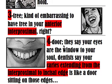Four-door. They say your eyes are the window to your soul, but dentists say your carry is extending from the interproximal to the incisal edge — it's like a door sitting on those edges. This four-door reminds us of the two edges shared on a class four carry, where the edges are an incisal and an interproximal edge. So the carry extends from both of those surfaces.